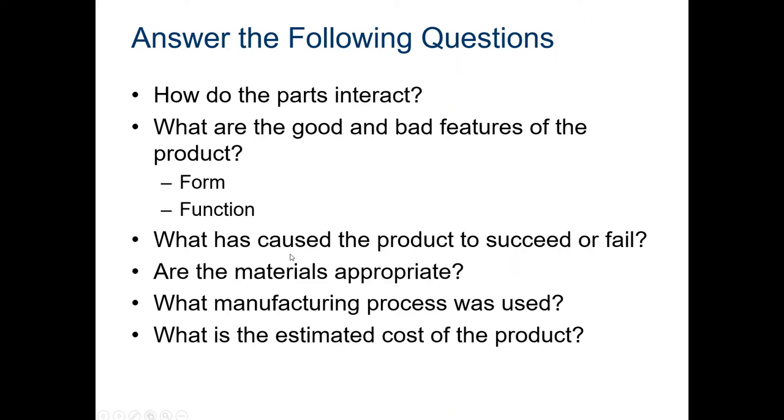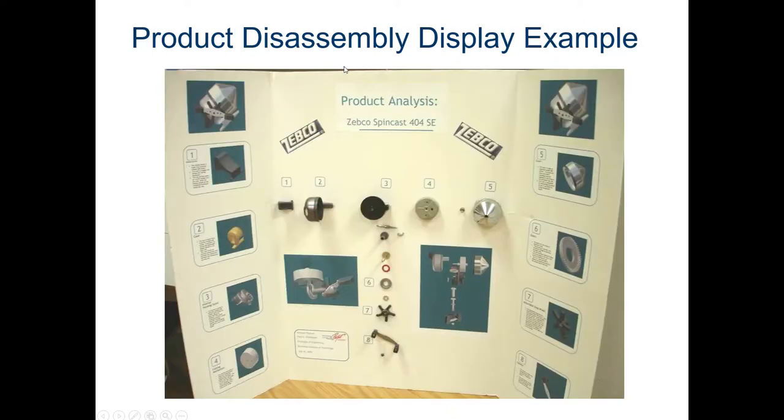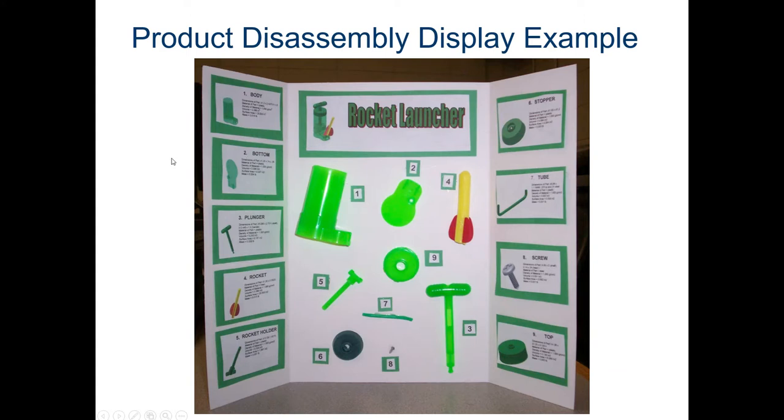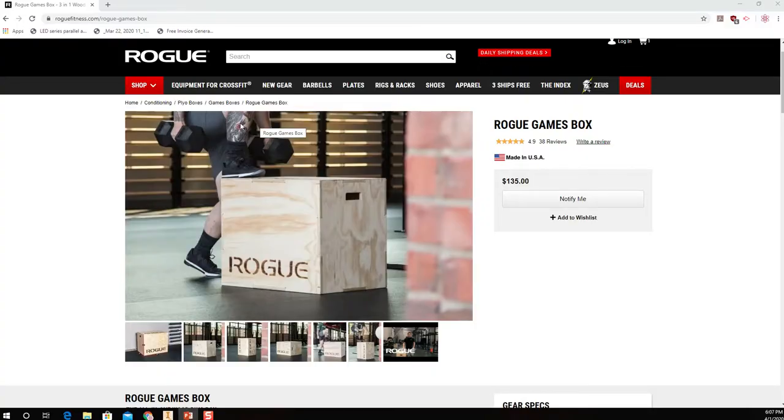Also document interaction of parts — how do the parts interact in general? What are the good and bad features of the product? What caused it to succeed or fail? Are the materials appropriate? For the display, I want you to create a PowerPoint of your product. One slide should be an exploded view, then go through each part and give the form, function, and other details. For example, here's a Zebco Spin Cast 404 SE reel someone has taken apart, a toy rocket launcher, and a tape dispenser.